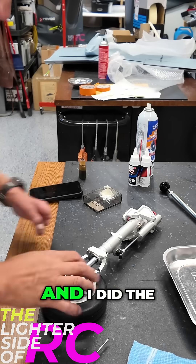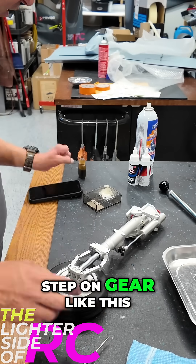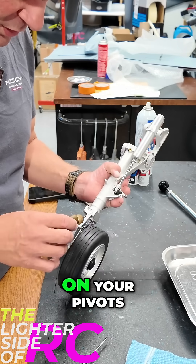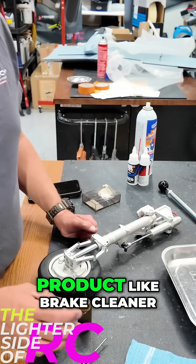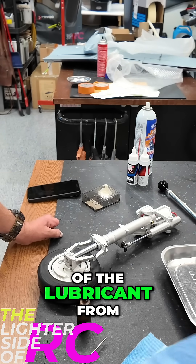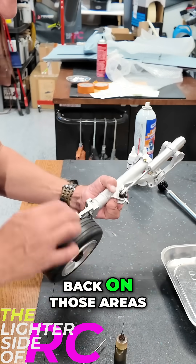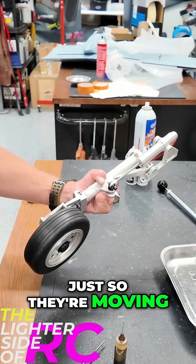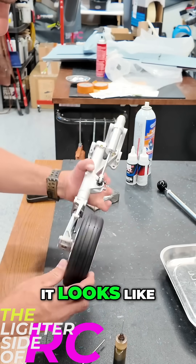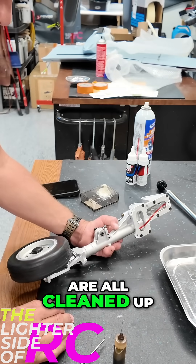I did the scissor linkage bolts back up. As a final step on a gear like this, you want to take some light lubricant — I use some spare turbine oil — and just drop it on your pivots. When you're using a product like brake cleaner or suspension cleaner, it removes all of the lubricant from the leg and the different items, so it's important to put a little bit back on those areas so they're moving freely again. Everything is working well with this leg — it's ready to go back in.